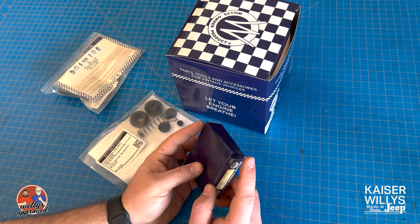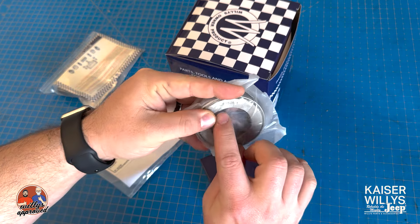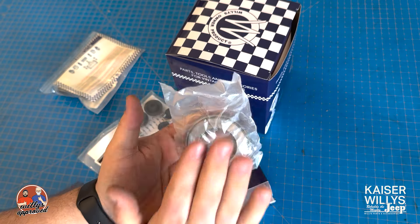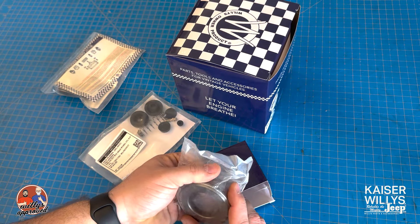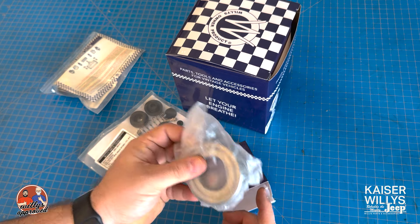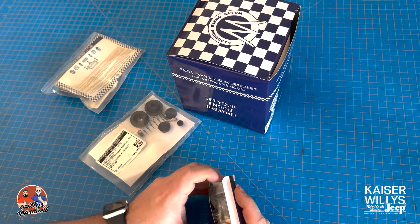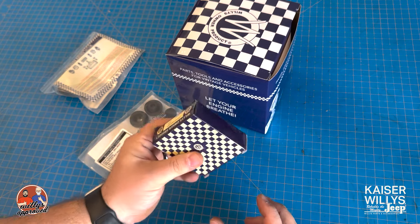The first one right here is the 635529 — this is your throwout bearing for the clutch. It's going to have the US number and the Willys Overland number on there as well. We do have ones we've been selling for many years, but if you like the stuff marked with the Willys Overland number or US markings, take a look at this. You get one of those great shelf boxes — I couldn't throw that away. I have a degree in history, so I enjoy stuff like this.